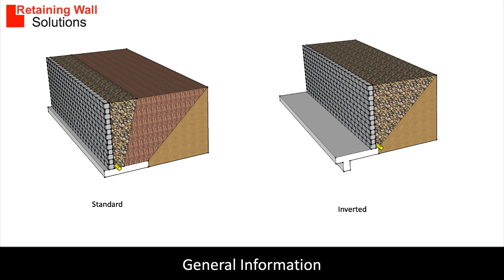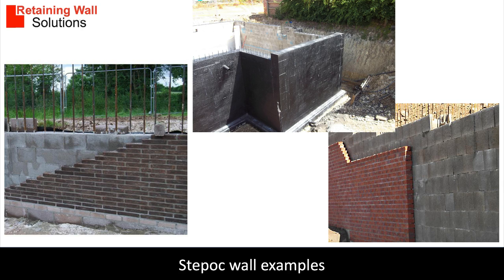There are two design options: standard and inverted. The standard design is more common and more efficient. The inverted design needs a key to prevent slippage and overturning, as the design does not use the mass sitting on the foundation leg. Step-Ock walls are ideal for the construction of basement walls, flood defence walls, as well as standard walls.